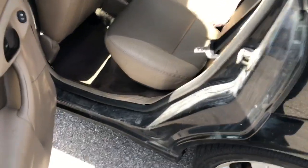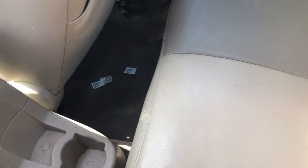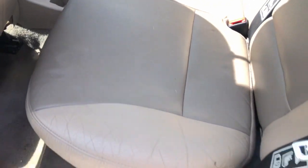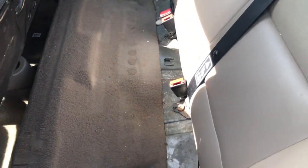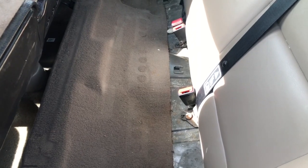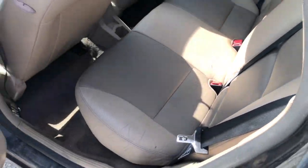Coming to the back - the previous owner's kids were back here. I gave it a good cleaning of course, but there are still various stains. When I bought the car it was caked full of grossness - there's actually a video on the channel where there was wildlife living under here. My friend at their detailing shop detailed it for me and did the best they could.